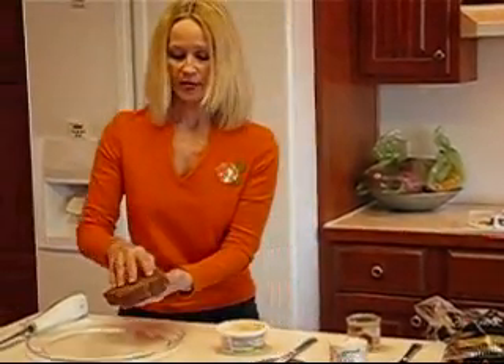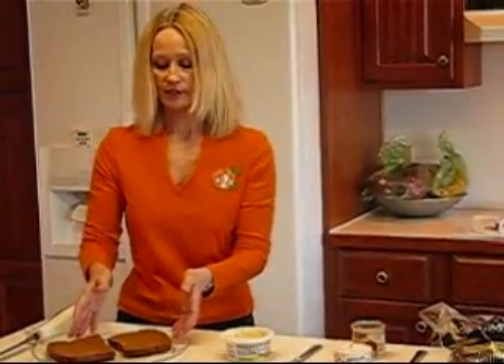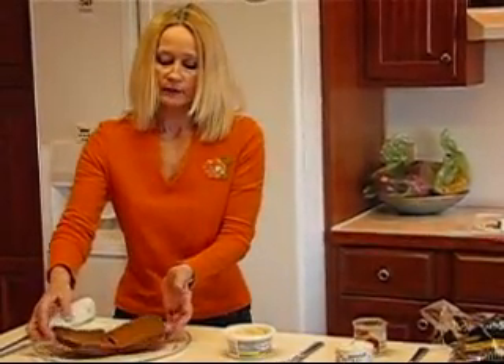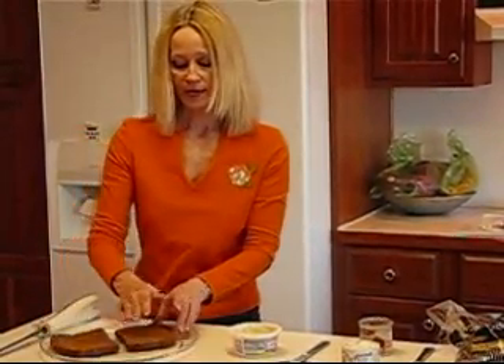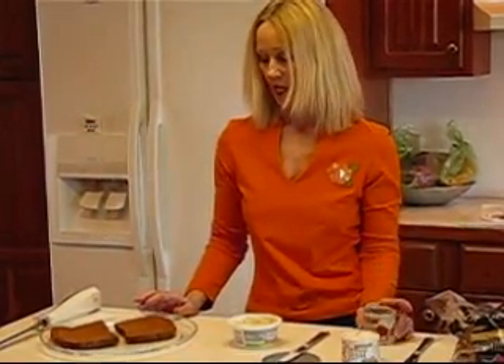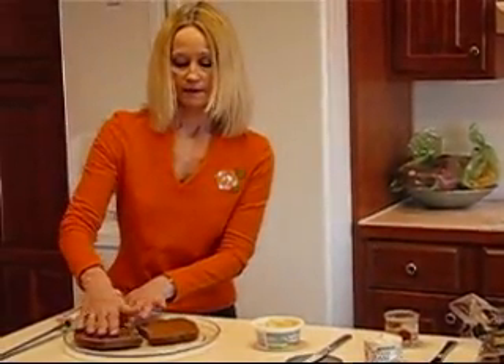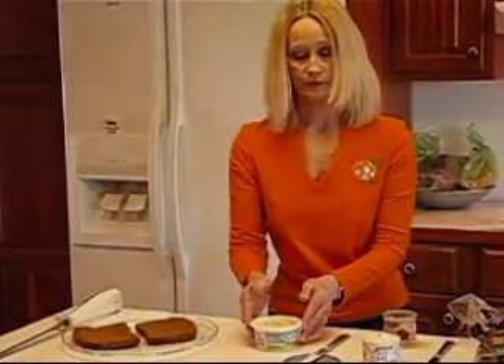What I'm going to do with the bread is to bring it apart like this on a platter so that I know it will go back together, and I'll be spreading one side with deviled ham and the matching side that will go up against it with the cream cheese with chives.